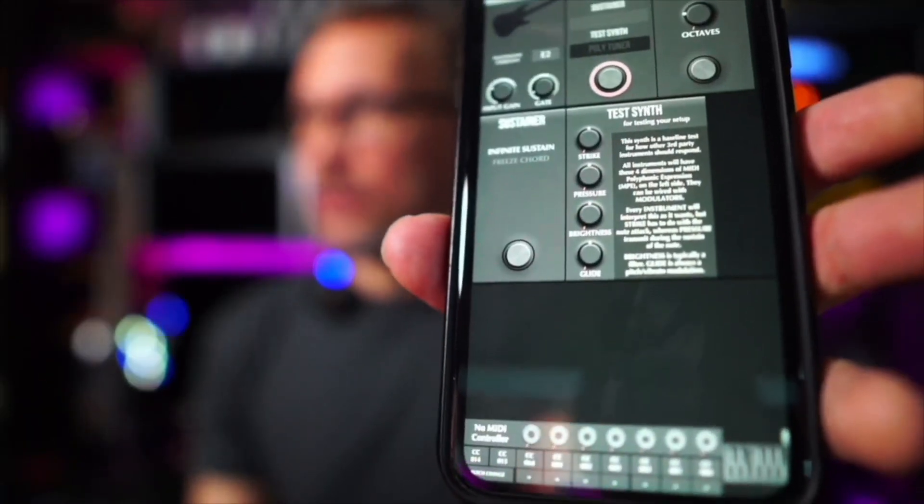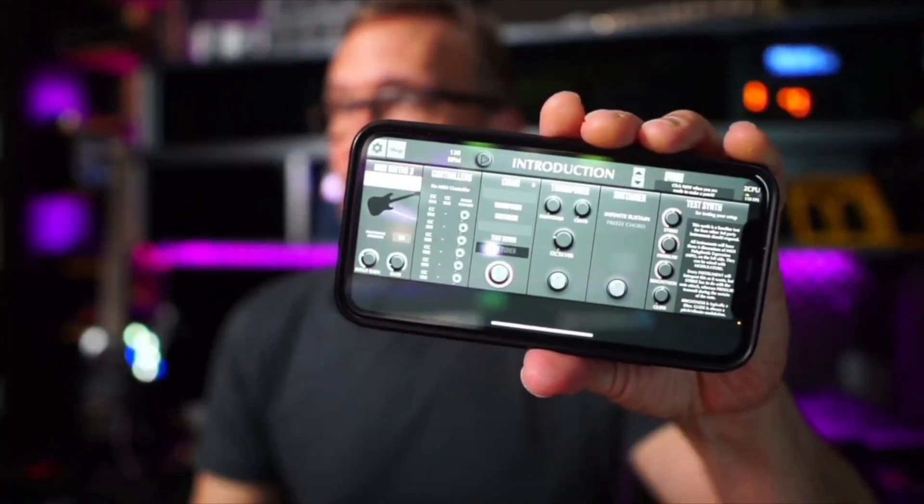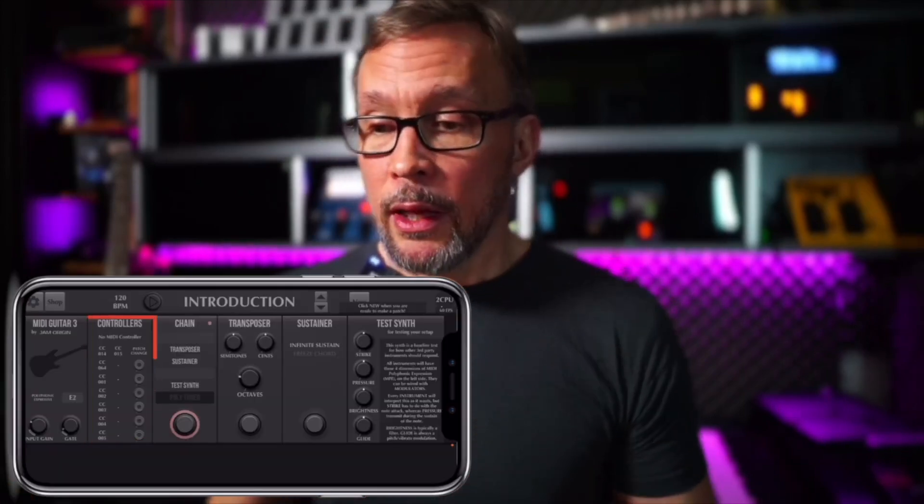I'm going to point out some differences you'd notice using MIDI Guitar 3 on an iPhone rather than an iPad. In vertical mode you can see the controllers at the bottom and barely see a keyboard. Most of us will use it in horizontal mode, where you won't see a keyboard, and the MIDI controller patch bay area has moved to beside the Tracker instead.